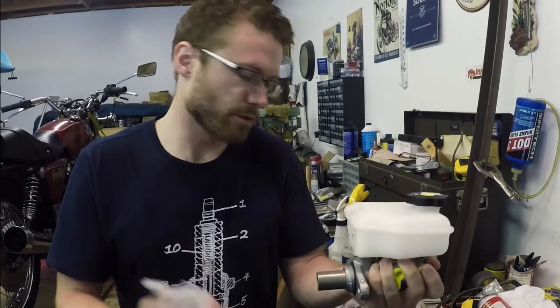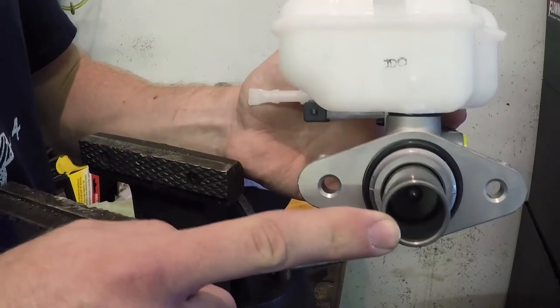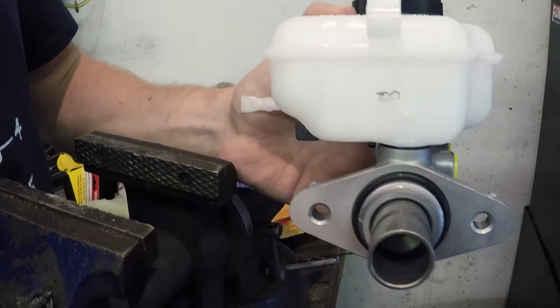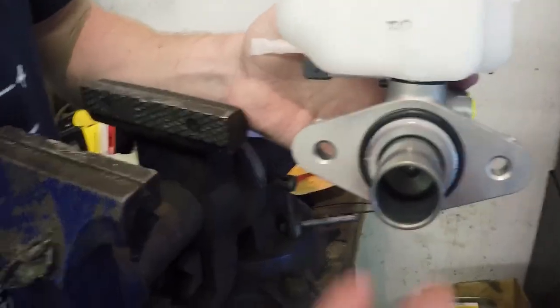First, I'm going to go ahead and remove that protective covering. This is where your brake pedal ties into the master cylinder. This piston moves in and out as you apply pressure to the brakes, and that displacement is what causes your brakes to engage.